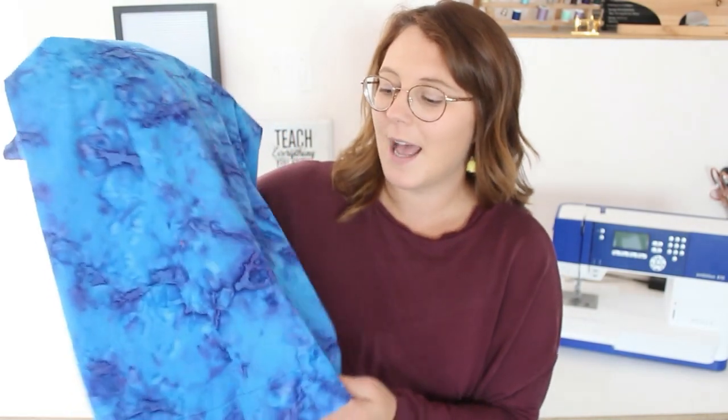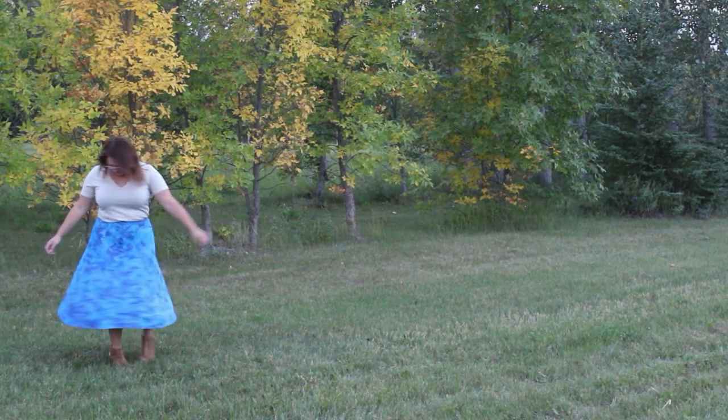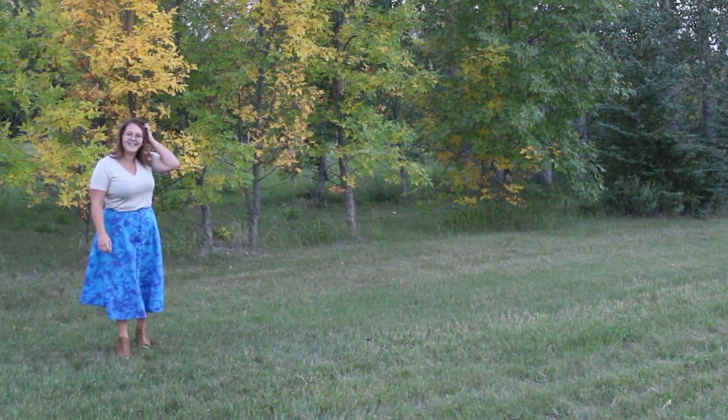This fabric is a structured, somewhat stiffer fabric, similar to maybe a cotton lawn or a poplin. I wouldn't call it heavy, but it is not light either. I made the Deer and Doe Fumeter skirt with it and it's a nice structured skirt.